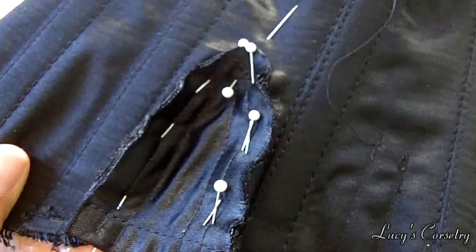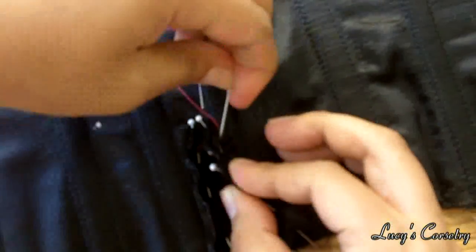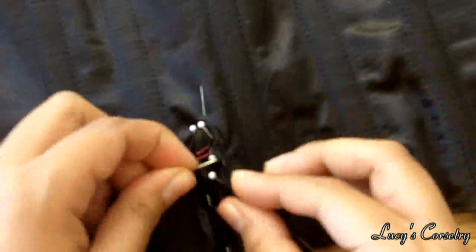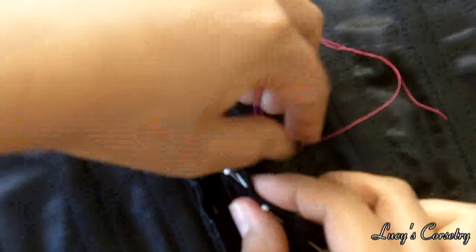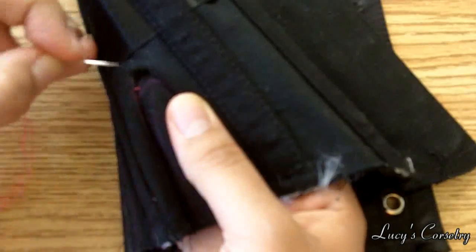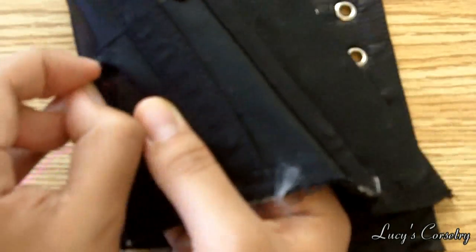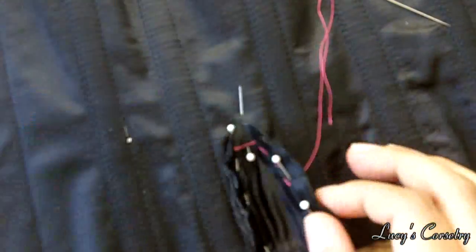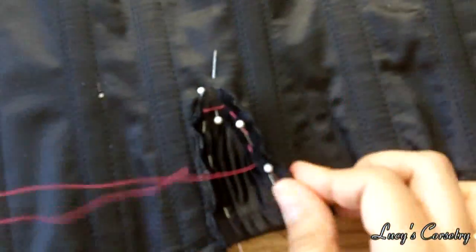Now I'm going to hand baste it in place. Many people don't do this step, but I think it's good practice for keeping the gore nice, centered, neat, and unpuckered. You can also finesse the annoying tiny seam allowances just the way you want them, especially right at the tip where you have those tiny little points to fold under and tack down. I'm basting in pink so you can clearly see the seams.